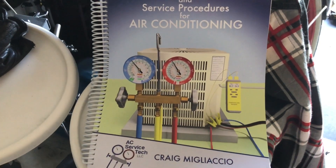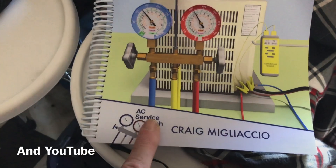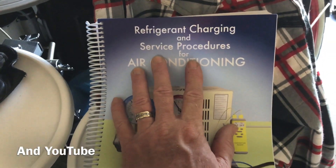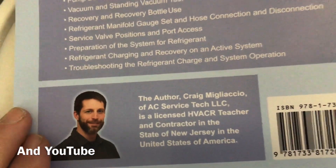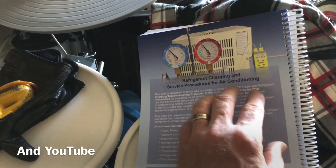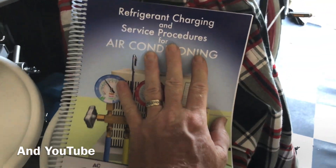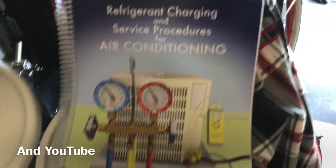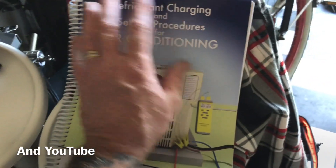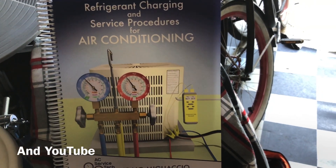If you're thinking about getting into the HVAC trade, this is a great place to start. You can get this book at ACservicetech.com, and it's also on Amazon. Craig, if you like my videos, this book explains things in a way that's easy to understand in very layman's terms. I highly recommend it — if you get a chance while you're on coronacation, go check it out.